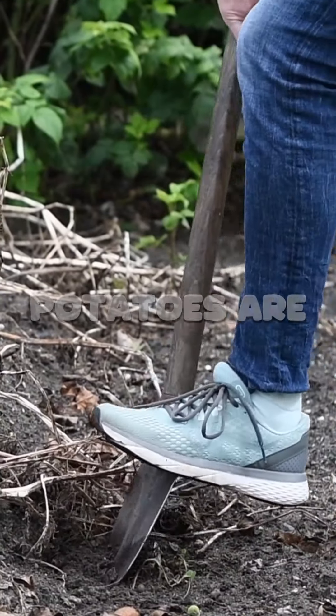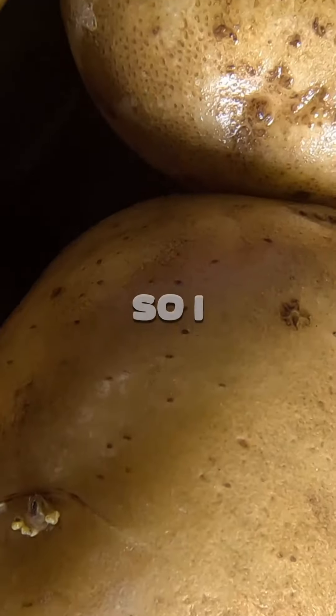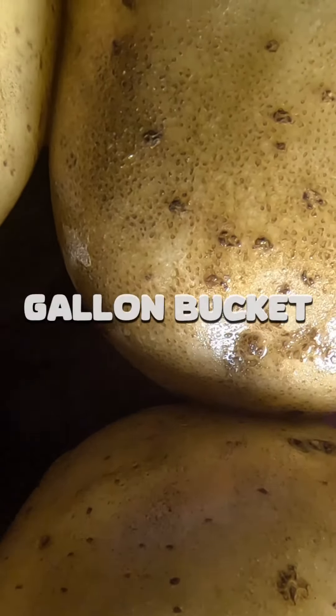The first thing we're going to do is when the potatoes are ready to harvest, we're going to go dig them up, get them out of the ground and bring them home in a basket. I ended up with about a five gallon bucket full of potatoes.